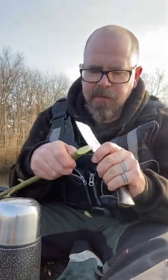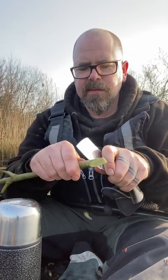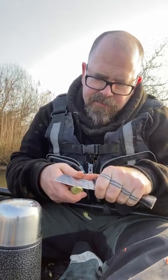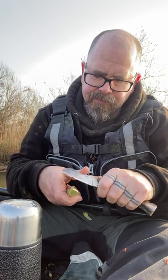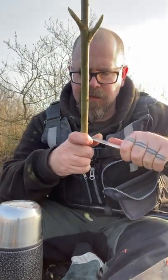But before we remove it, we have to cut the beak. So on the top of the whistle, we're going to cut down at 90 degrees — not much, just a little nip like that. And we come in at about 30 degrees and take out the beak. That's the bit that will make the noise.